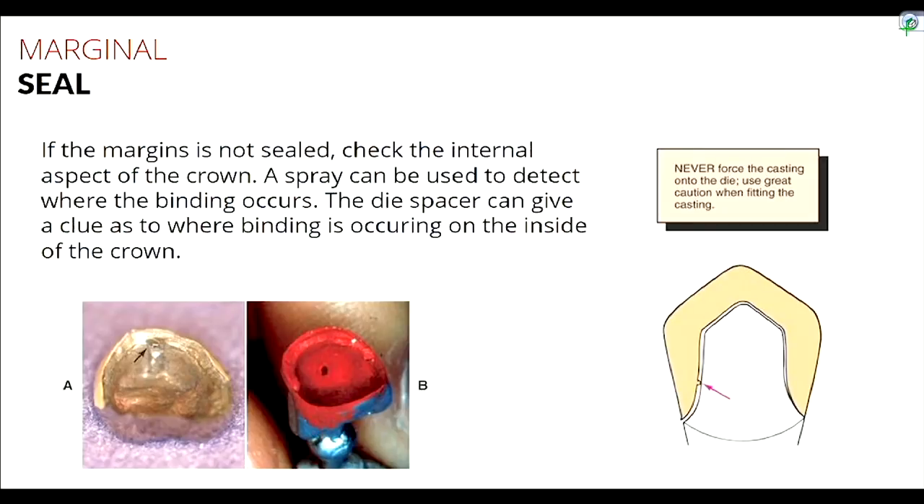To rule out internal fit issues, spray a disclosing spray — such as a red spray — on the inside of the crown and seat it onto the tooth. The area that is binding will have the mark rubbed off; everywhere not touching will still have the spray intact. I've rarely had to adjust the inside of a casting, because the lab checks the internal fit on the die using a die spacer — similar to nail polish — and they'll notice if any is chipping off.